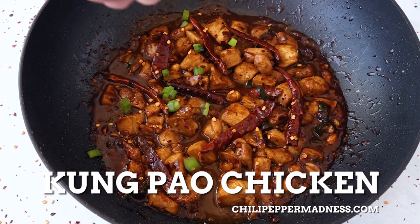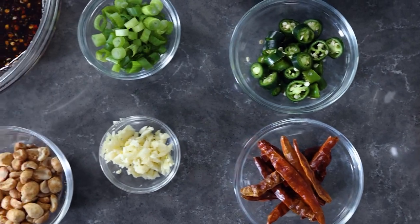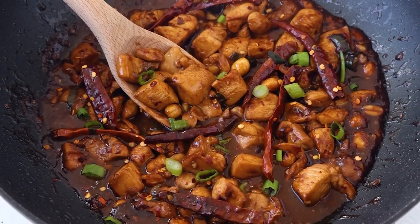If you are looking for the ultimate spicy chicken stir fry, this Kung Pao chicken recipe is everything a spicy food lover could ever desire. Let me show you how to make it.